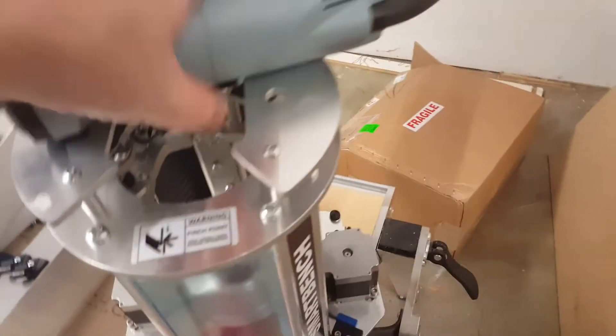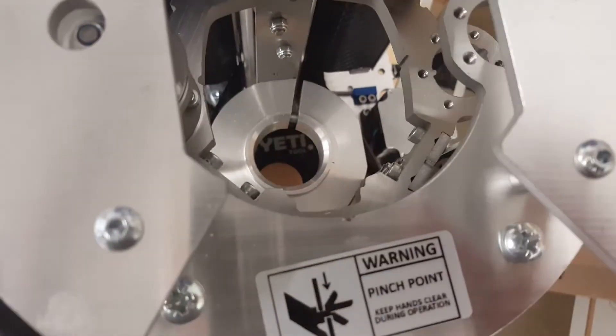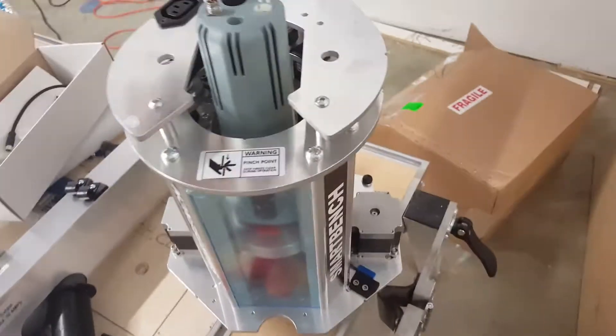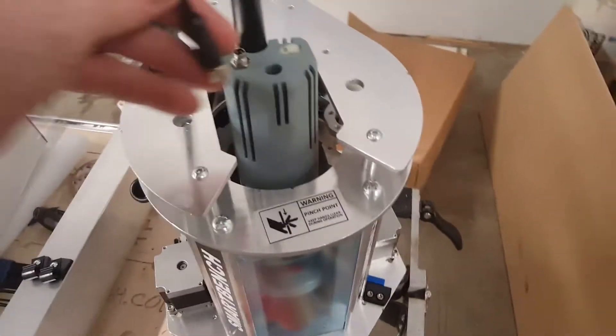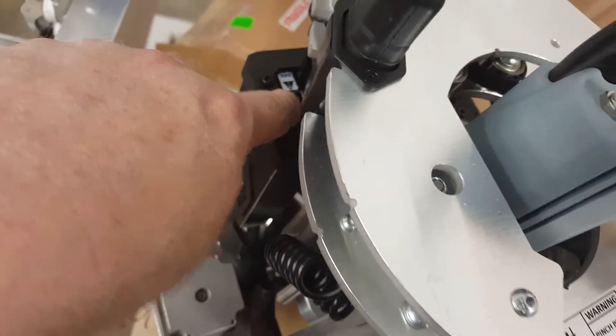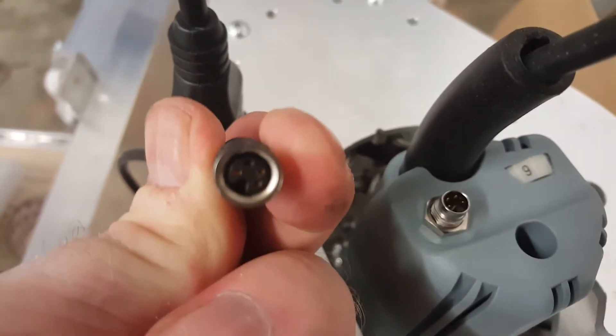Here is the new Yeti one-kilowatt spindle. There's a cutout here so it drops in this way, plugs in, and it also has a data cable. This spindle can be controlled through the software — whatever you program in the software controls it. One end plugs on here and the other end plugs in here; it's basically a USB male connector going into a multi-pin receiver.